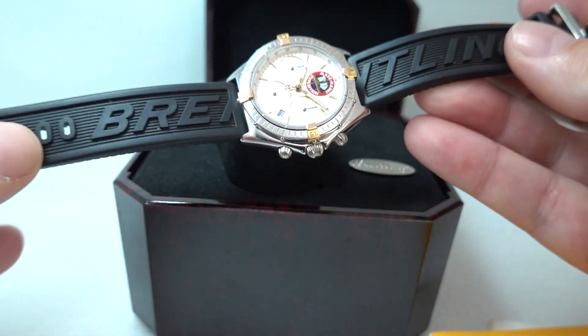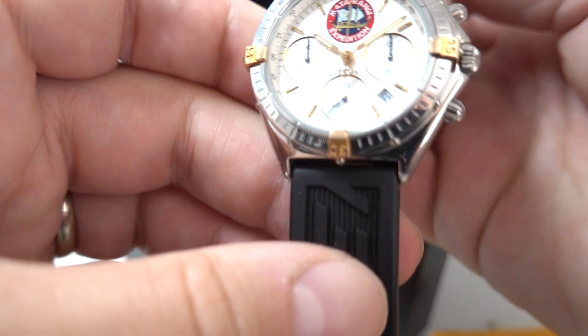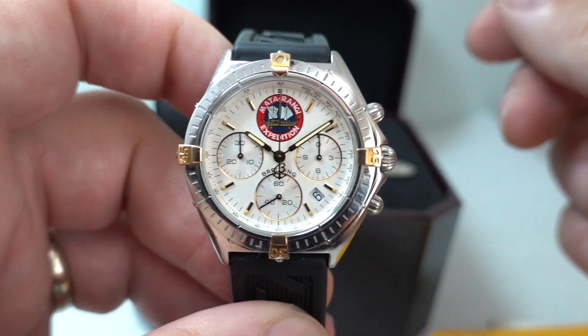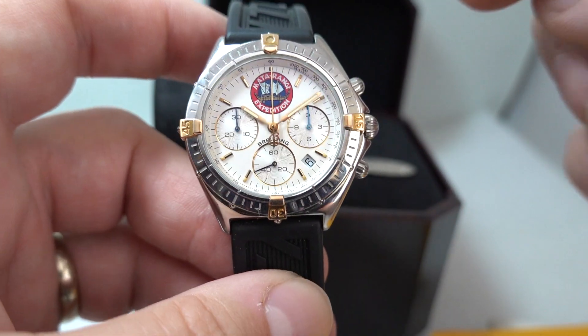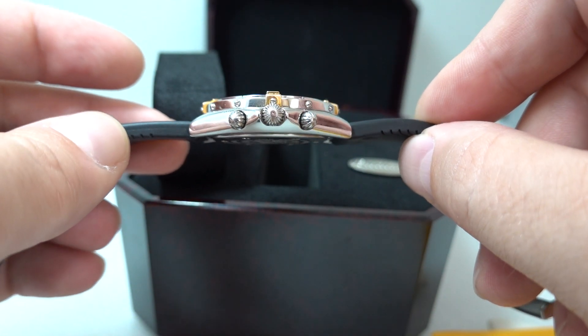Very, very good condition. It is a Breitling rubber strap with the buckle, and it's just a nice watch — it wears really well. It's quite slim as well for a chronograph, just under 10mm thick.